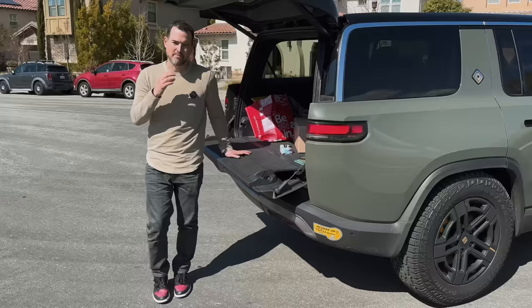It doesn't have a supercharger network like Tesla has, though we do get some access with the Magic Dock stuff. Rivian does have their Adventure Network, which has been nice — it'll tell you chargers as you drive by, the speed of the charger, and how many are open. Rivian did a really good job making sure what's in here works instead of throwing everything in and having it not work.